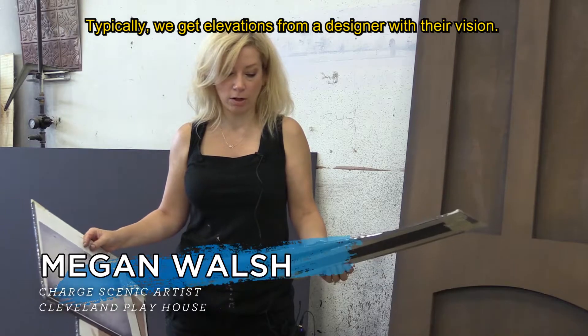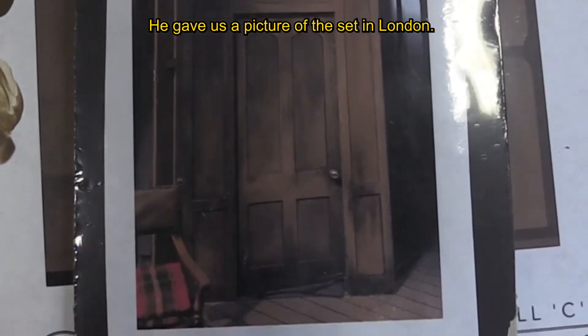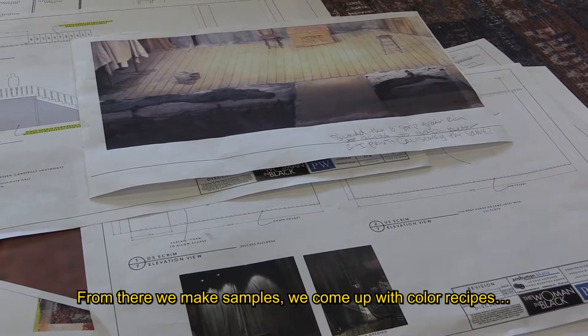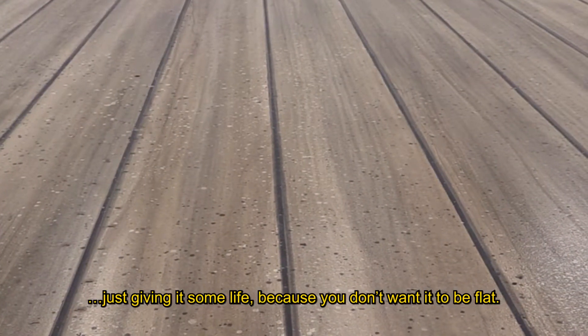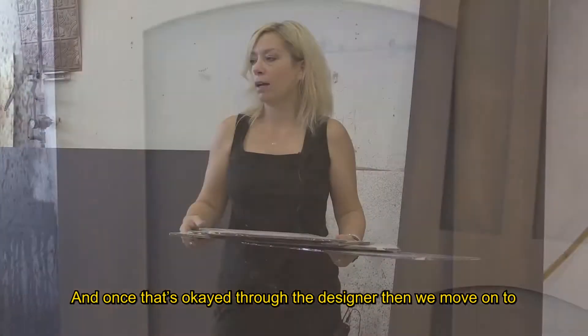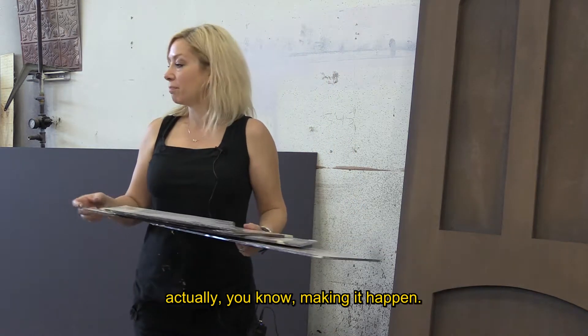Typically we get elevations from a designer with their vision. He gave us a picture of the set in London — this is his vision for our stage and for the American side of the tour. From there we make samples, we come up with color recipes, just giving it some life, because you don't want it to be flat even though it is just a set piece. You don't want an audience member to come in and just see a door — you also want it to be a very important part of the stage. And once that's approved by the designer, then we move on to actually making it happen.